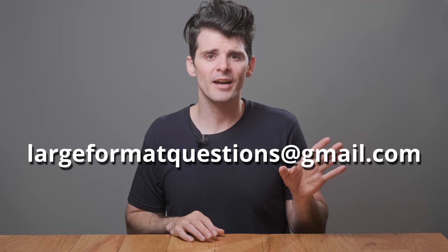All this talk about buying stuff is getting my inner hapless consumer all fired up — I better go outside and shoot something. Thanks for stopping by today. If you have any questions about navigating the used market or searching for used gear, drop them in the comments below. And if you have any long-form questions, you can email largeformatquestions@gmail.com — I try to get back to those within a couple of days. Stay tuned and we'll catch you next time for more LFF.